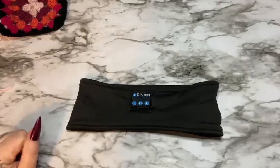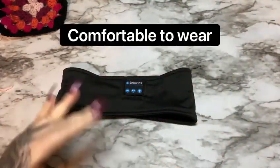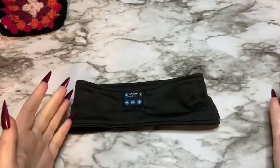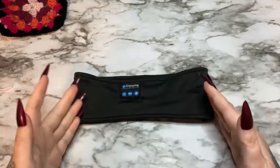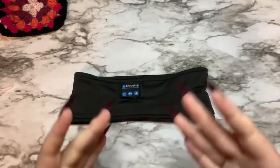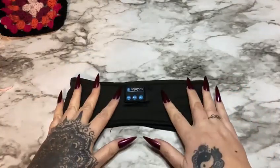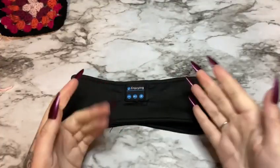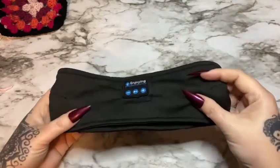So I've been using this thing for a few days now. It does not take long to charge at all — it is very quick. The one I had previously took a few hours; this one I believe was fully charged in less than two hours. And you get pretty decent battery life. I went to sleep with it on and it was still playing when I woke up after sleeping about seven hours.